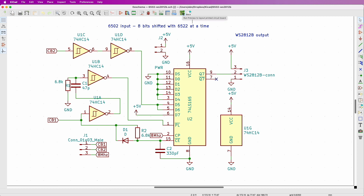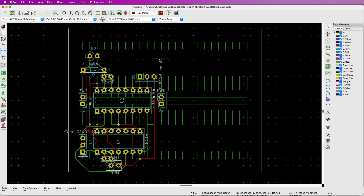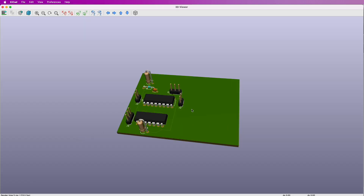The only extra hardware necessary to solve this problem on my 6502 single board computer turned out to be a hex inverter and a shift register, along with a few passive components.